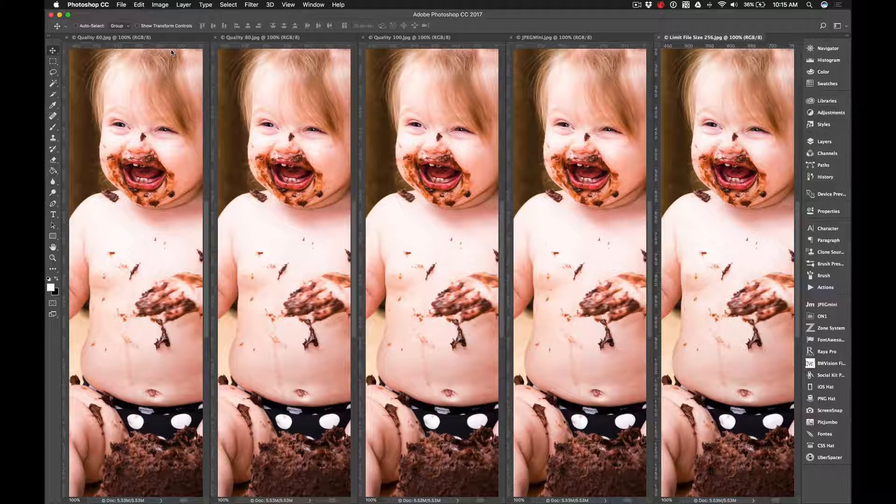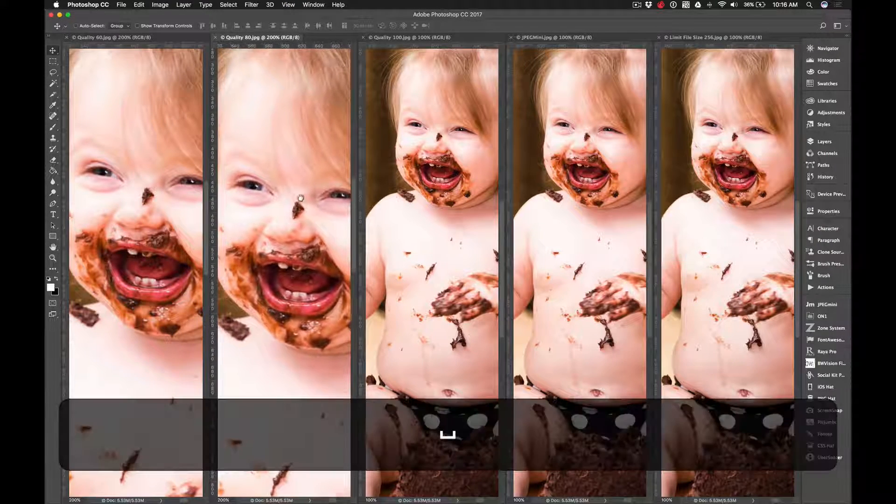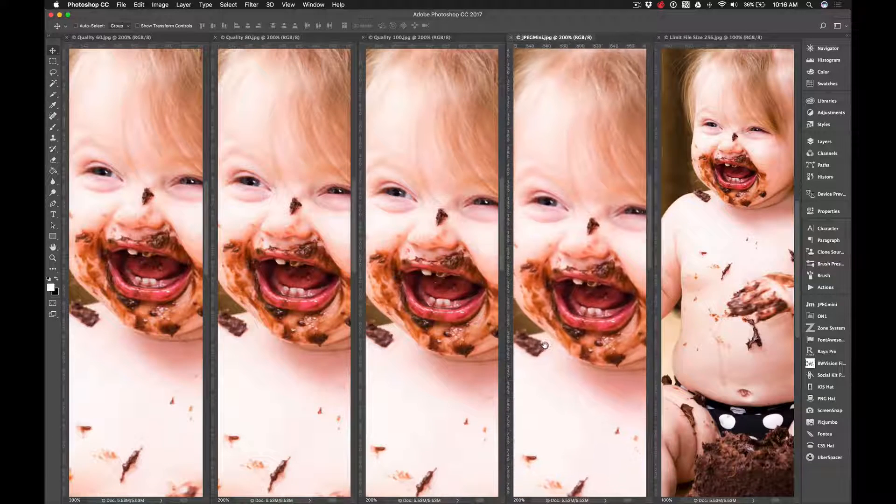I also want to load these into Photoshop so you can see the differences as I zoom in. They're all at 100 percent right now, and to me the colors, brightness, and everything are true to how I processed it in Lightroom in the JPEG Mini version. You're losing some highlights in the other versions and getting a little noisier in other places. I'm going to zoom in to 200 percent so you can start seeing the pixelation that comes in on each photo.